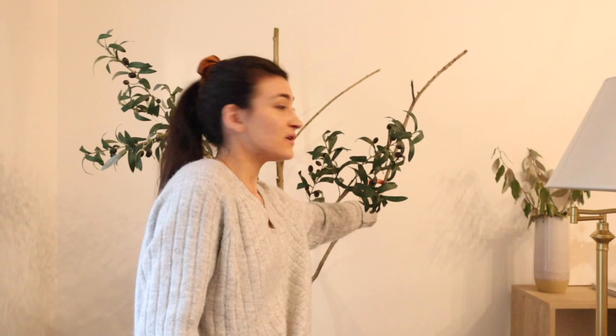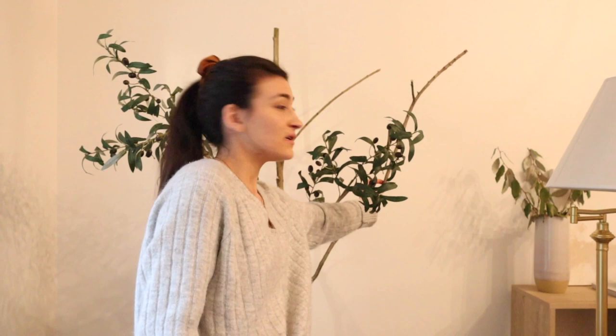I'm going to cut this stick down to about here because that's where I really want the olive branch to go. I'll cut it so the branch is the only part that sticks up — that way the olive branch is the focal point rather than the bare stick.